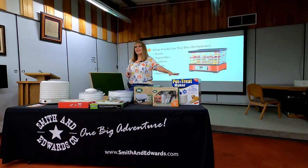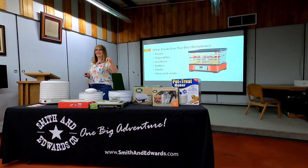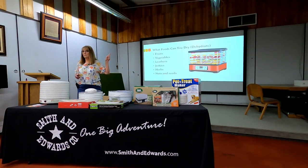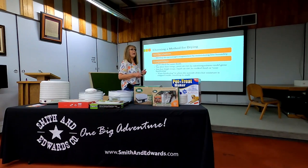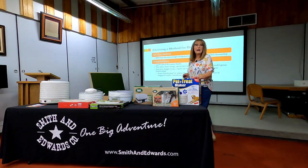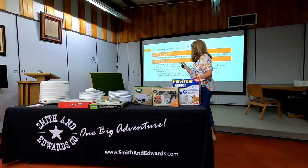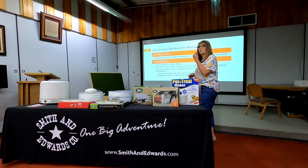Apparently there's even a dehydrator now for making pet treats. There's lots of things I can do by pulling the moisture out, controlling for the enzymes, and then storing that food if I've done it correctly. Now I have to decide what kind of method I'm going to use for pulling that moisture out. One of the very first things is air circulation — the best thing in dehydrating is air movement that will help pull the moisture molecules away from the food.